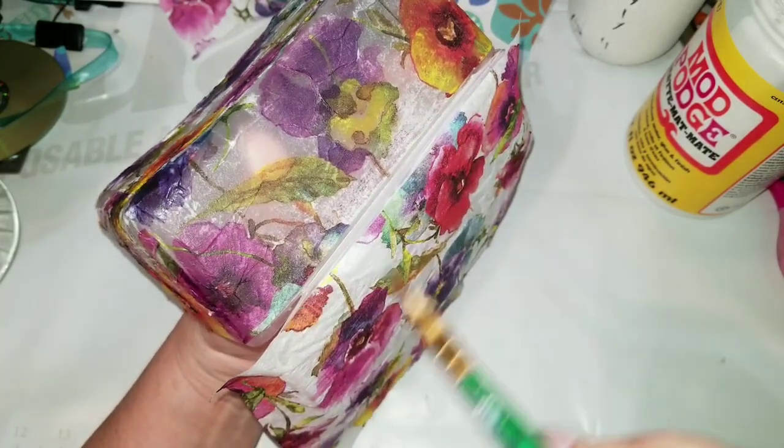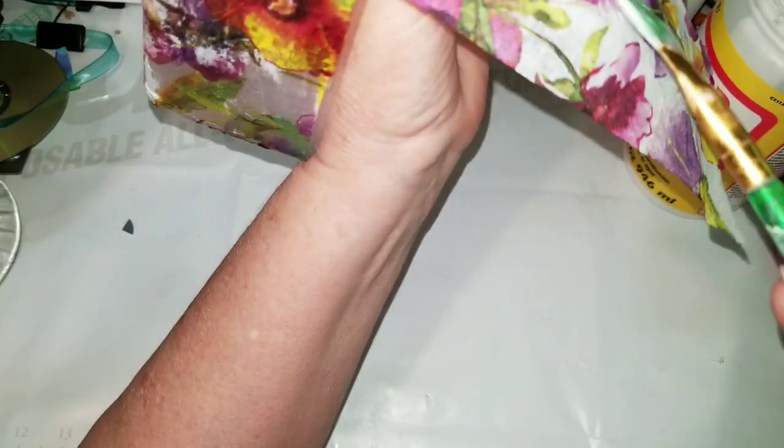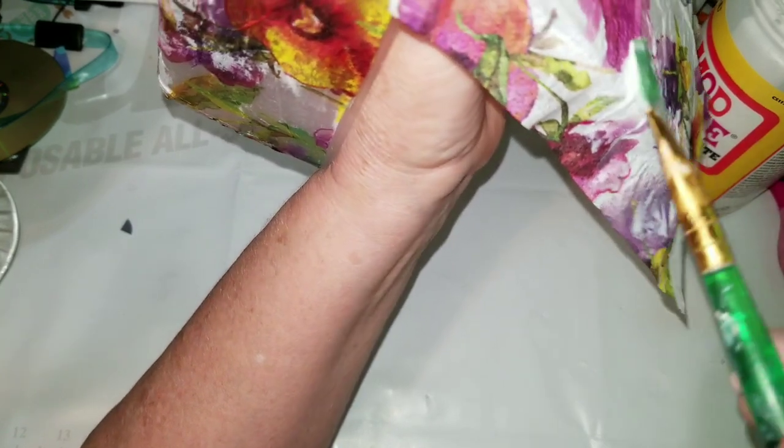Now that's the hinge so I don't want too much on the hinge. I'm going to put some on my brush so that it doesn't stick to the paper, and I'm just going to start going around this edge and push it down.